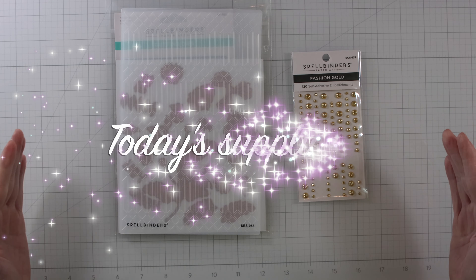I picked out a few different colors of cardstock. That's the flower we're going to create right now. I love how this card turned out.